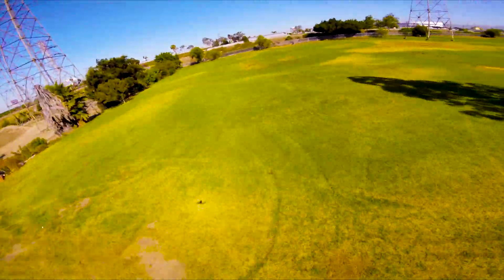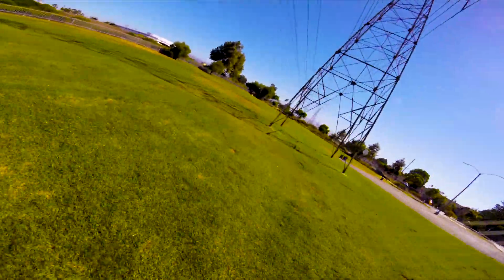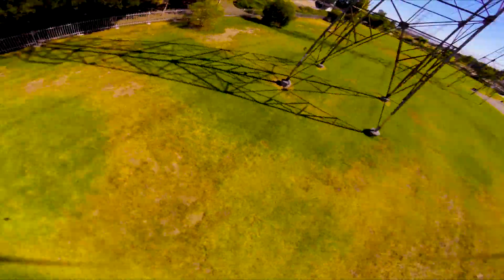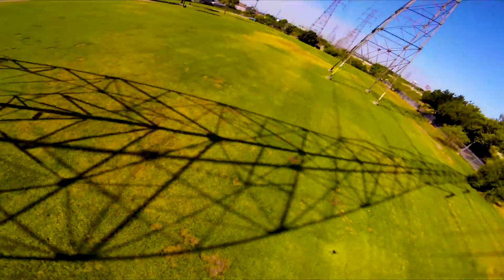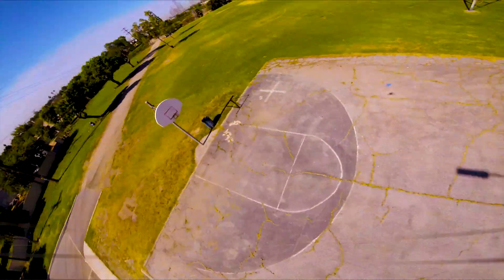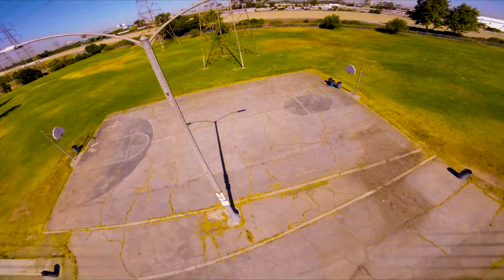It didn't affect me going through gaps at all — it feels very locked in. The current all-up weight is about 668 grams, running the Hero Session 5, running Crossfire of course, with my Taranis QX7.